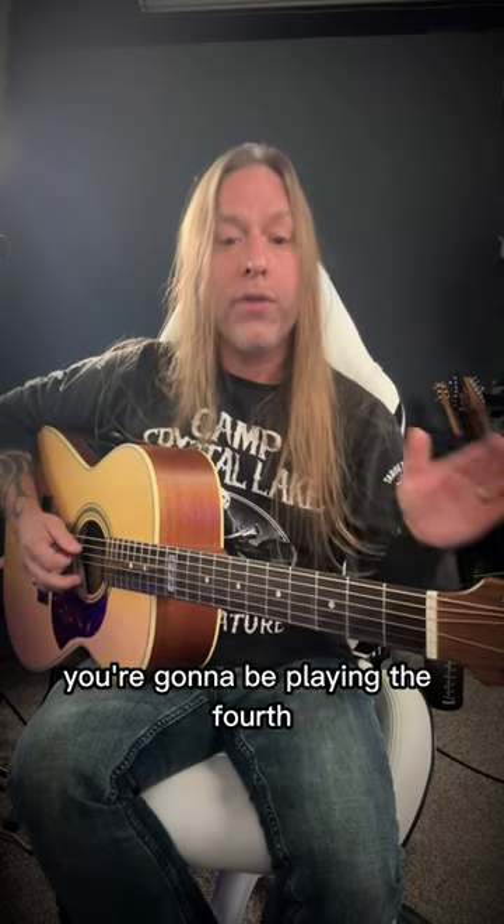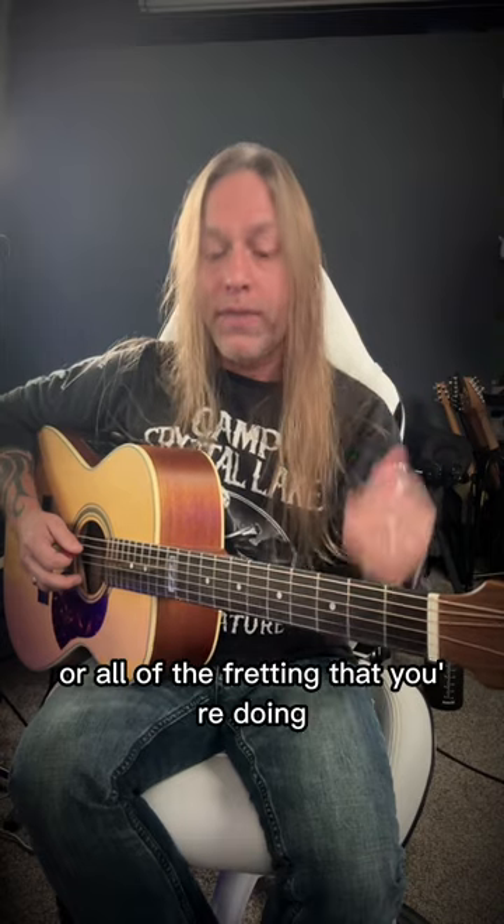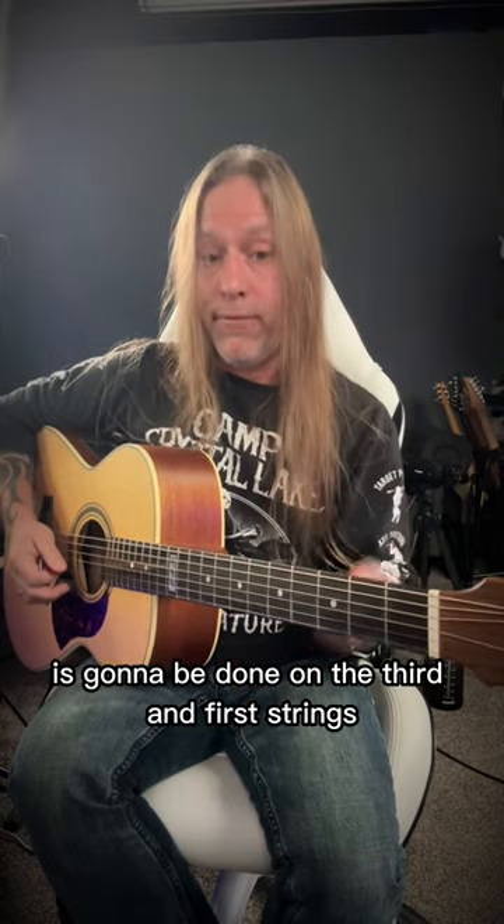Now to play this, you're going to be playing the 4th, 3rd, and 1st strings. And all of the fretting that you're doing is going to be done on the 3rd and 1st strings.